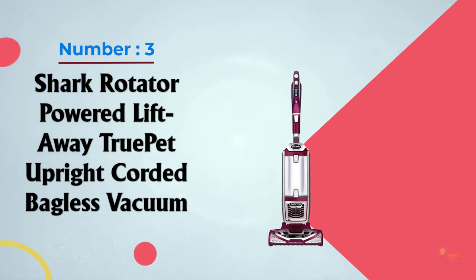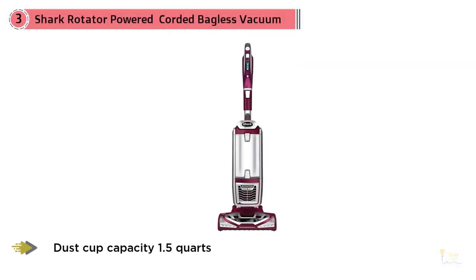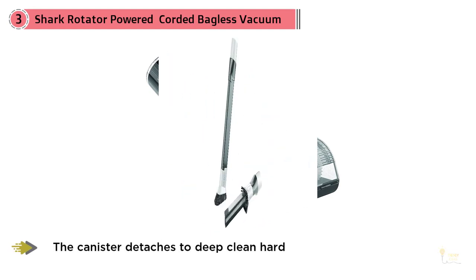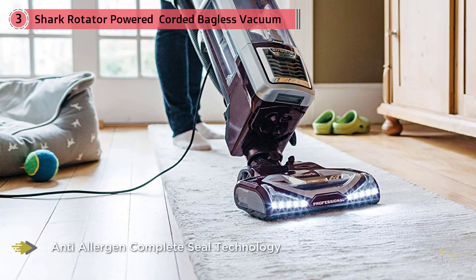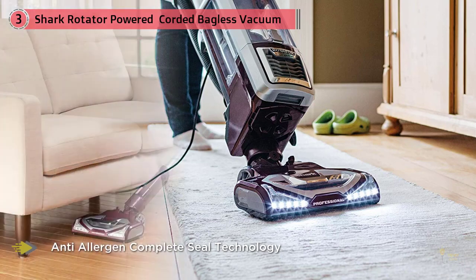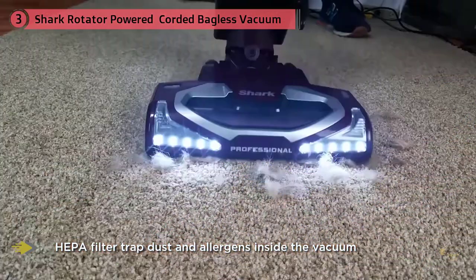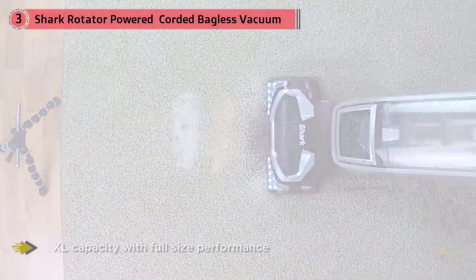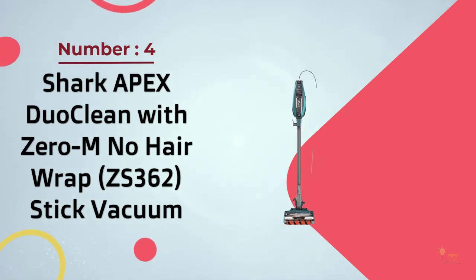If you have pets, you likely have an ongoing battle to keep fur and dander under control. The Shark Rotator True Pet NV752 is a popular choice when shopping for a shark vacuum for pets. Built on the popular Rotator model upright vacuum loved for its deep cleaning and lift-away functionality, the True Pet model incorporates a motorized brush and pet multi-tool. Instead of a flimsy hose attachment, the Rotator True Pet lets you attach a motorized brush to the hose and take the lift-away canister wherever pet hair lurks.